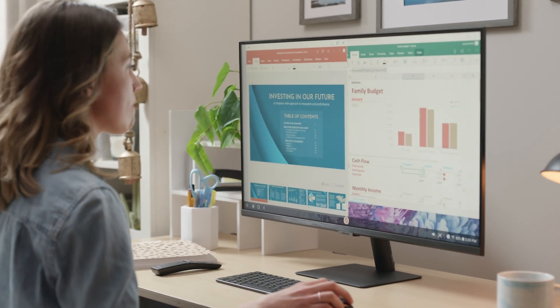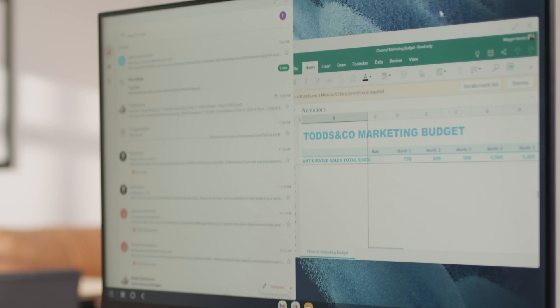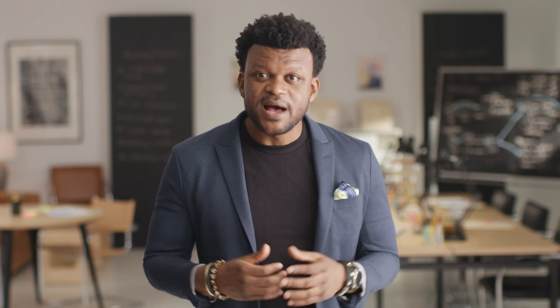Samsung has also recently introduced a new smart monitor that supports wireless DeX. With this smart monitor, you can create a wireless workstation that's powered by your Galaxy device. Let me show you how.